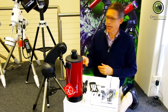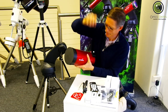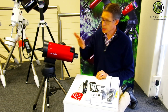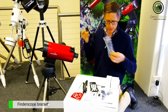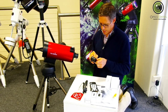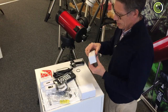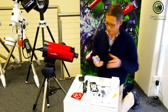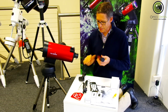Now we'll just put the OTA onto the mount. Don't look at the sun. There we go. Now let's see what's next — I'll put the finderscope on, I think. The finderscope is in this bag here with the screwdriver. The 2019 has a coloured finderscope — very nice.